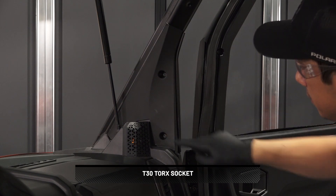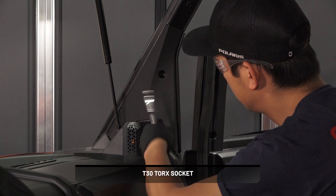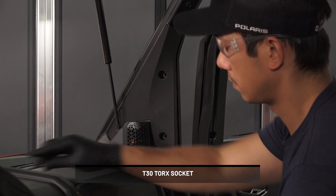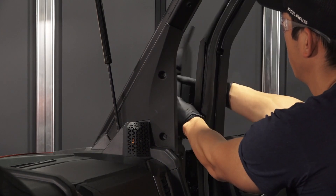Then, remove and keep the two screws from the inner panel on the ROPS. Next, pull the panel outward and pull toward the front of the vehicle to remove.